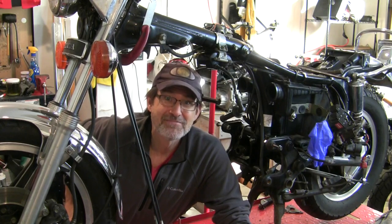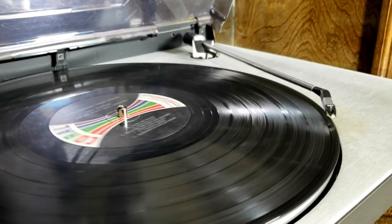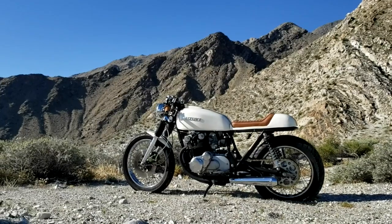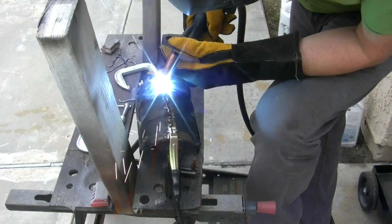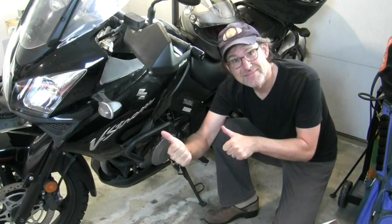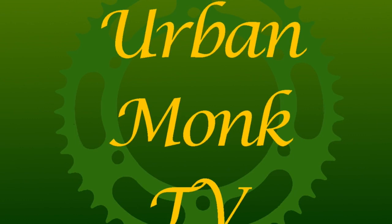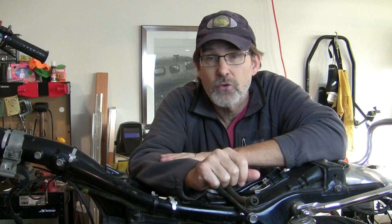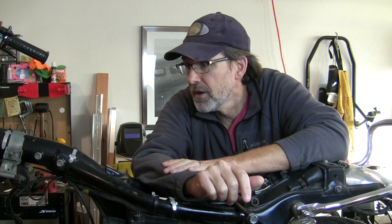Welcome to Urban Monk TV. Welcome back — Honda CX500, this one's a custom, but it really doesn't matter. The process is the same for just about every version of this bike that is out there, and there's a lot of them out there.